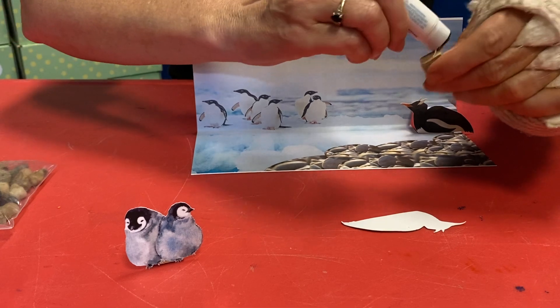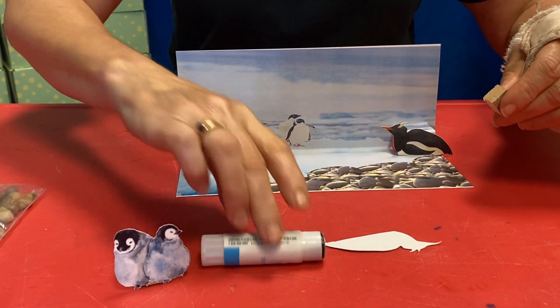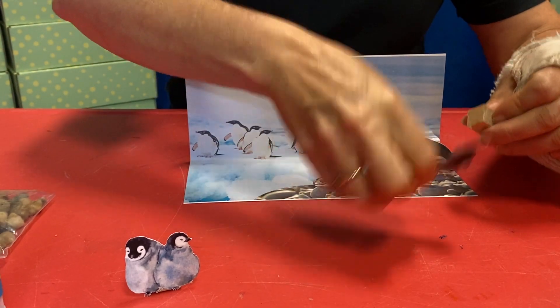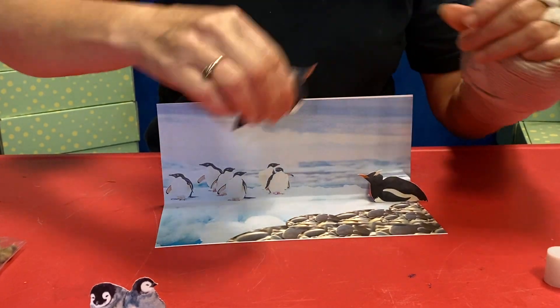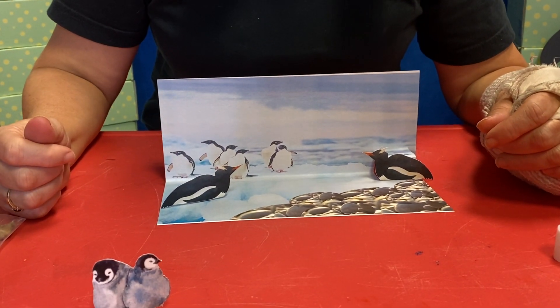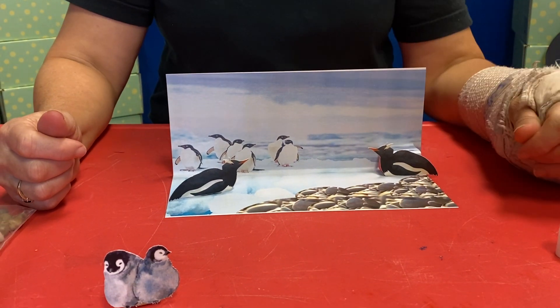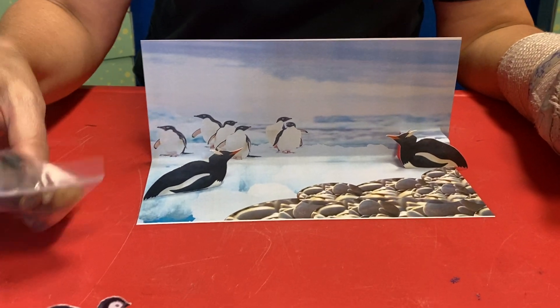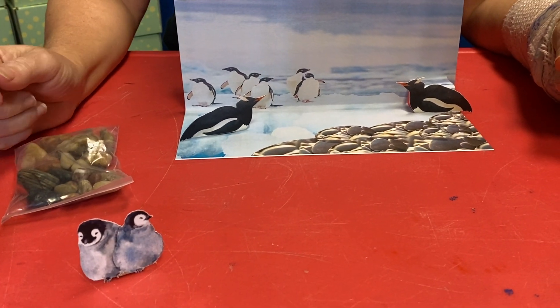Okay, easy peasy. We got our baby, so this one must go there. Put that on there. All right, now we have all these rocks here, and we have our babies that we have not put on our board yet — there's a reason why.